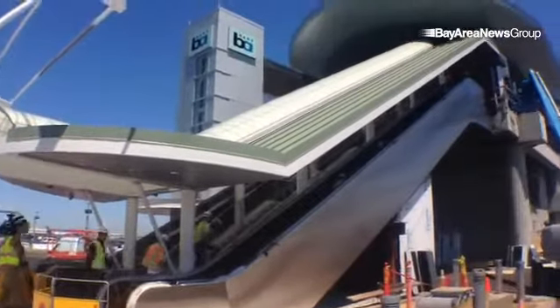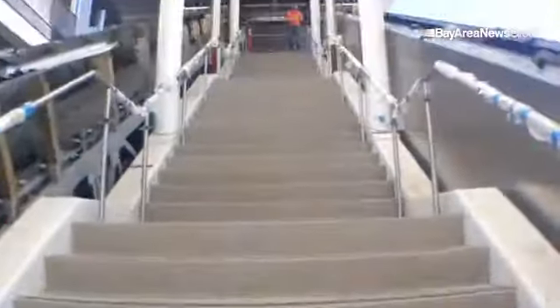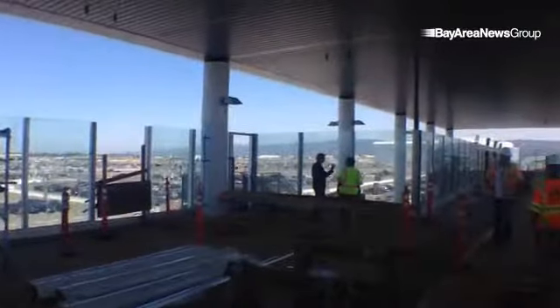It's quite a nice looking structure here. Let's take a look. Alright, here we go up to the platform. Really nice view from up here.